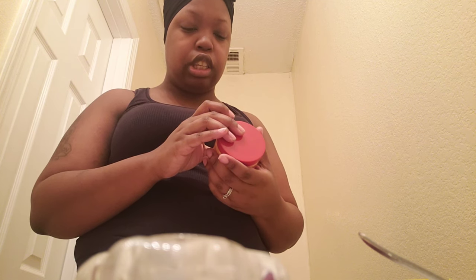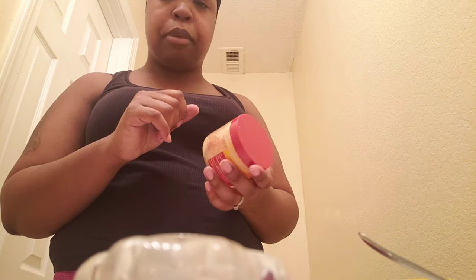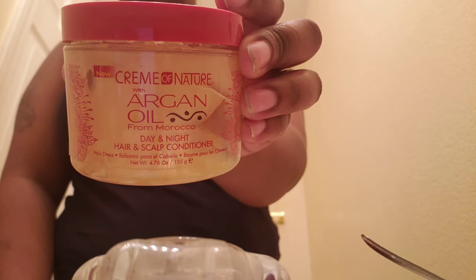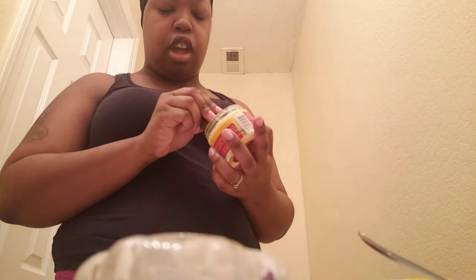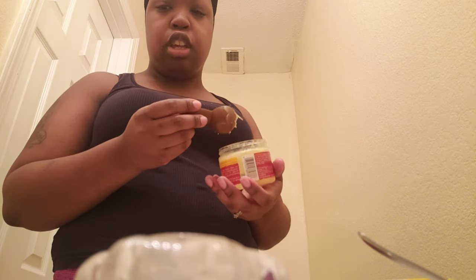When I say this hair grease or whatever you want to call it is the bomb — it literally has me and my daughter's hair growing really well. This is Cream of Nature with Argan Oil from Morocco Day and Night Hair and Scalp Conditioner. This is the conditioner I put in the mixture. For one, it's the smell, and two, when I was just using this by itself I would put it on my scalp after washing my hair and it would have my hair feeling so good. So I'm going to put a tablespoon of it in here.